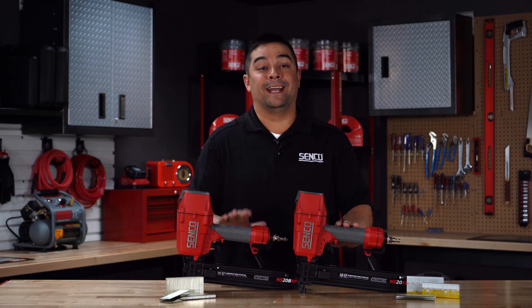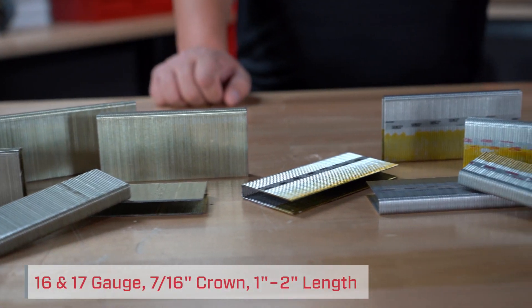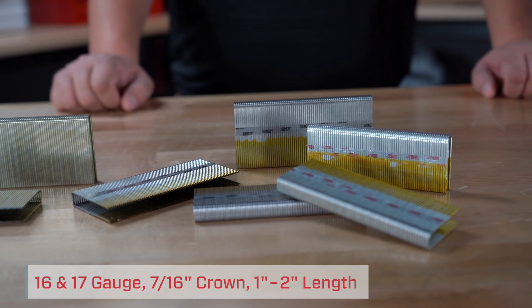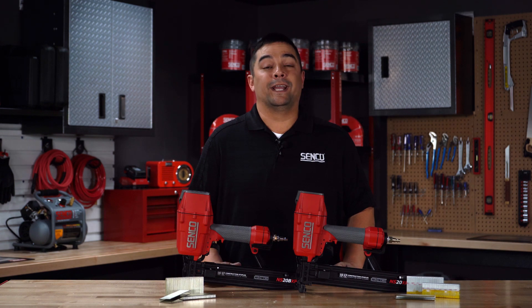The NS-20 and NS-20 BXP both drive 16 and 17 gauge staples, 7 sixteenths crown, 1 inch to 2 inch in length. These new tools are designed for all day use, whether it's on a construction job site or in an industrial factory.